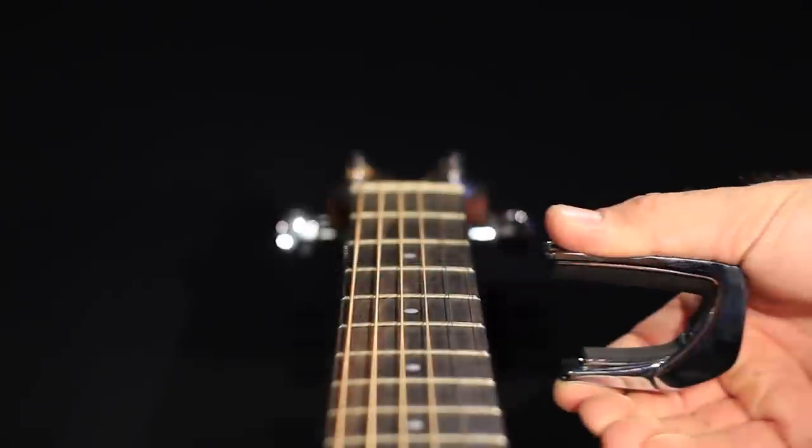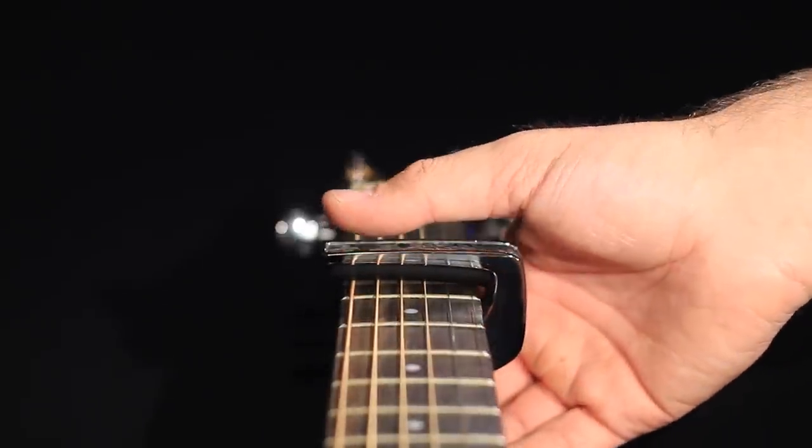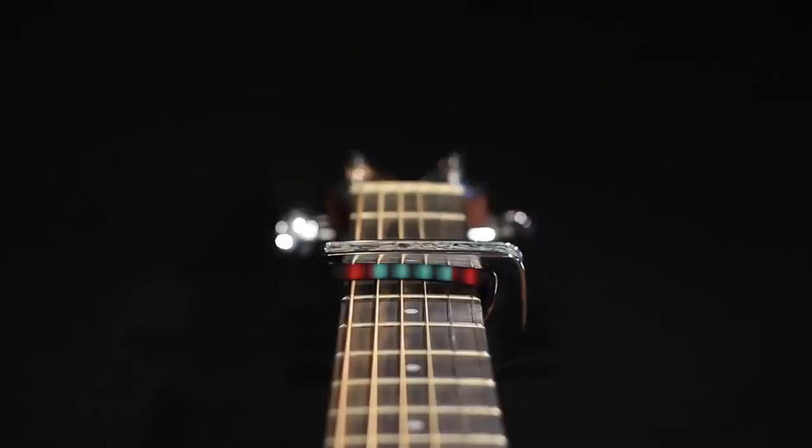If the radius is significantly larger, such as with Taylor or Martin guitars, then too much pressure is often applied to the outer strings, causing a guitar to go out of tune.